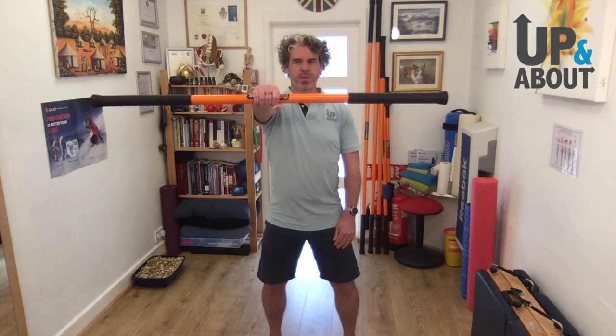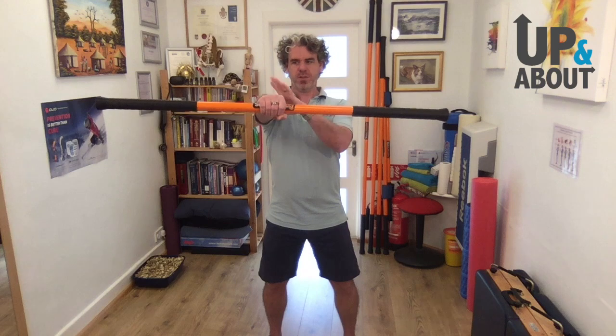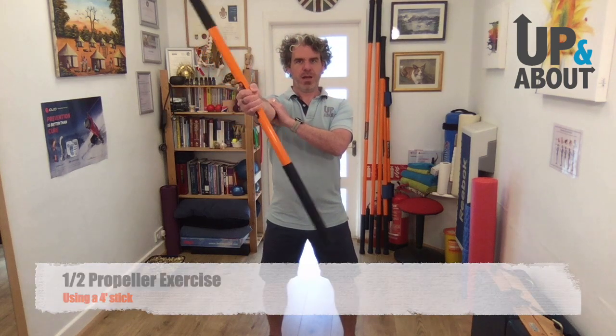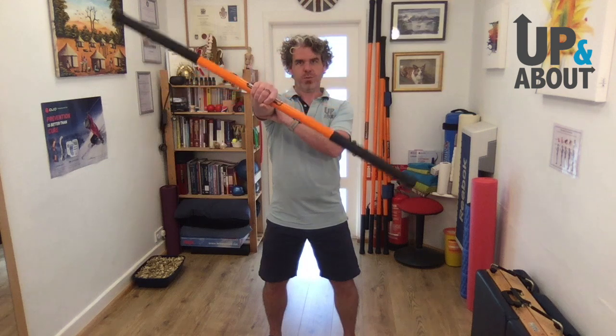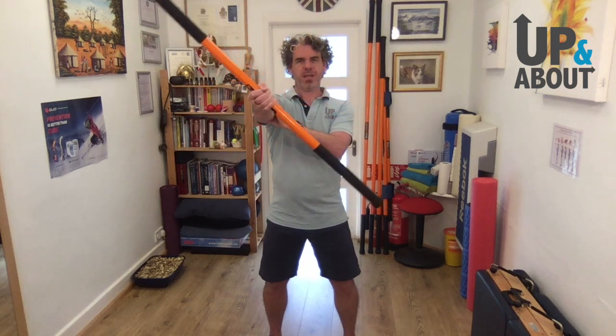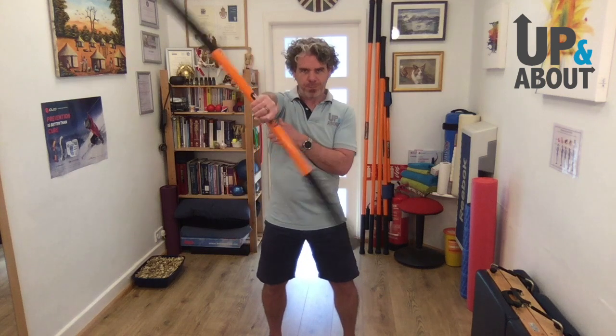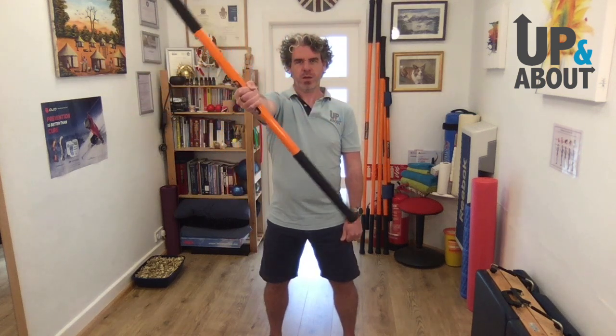There are six parts to this exercise. First is the half propeller. We're going to do a rotation, but leaving the top part of the arm absolutely still — only the forearm moves. Do ten repetitions, nice and controlled. What I'm not doing is letting it bounce and go really fast. The idea is to be really controlled all the way through that motion.